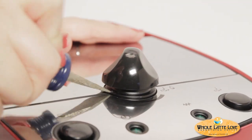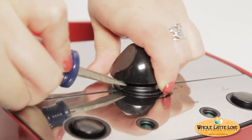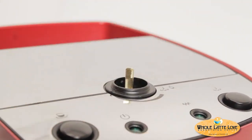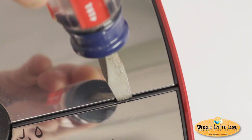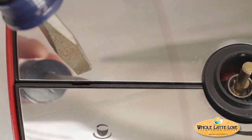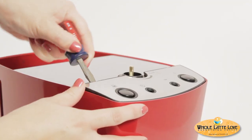Start by removing the steam knob — it pulls straight up. You may need to pry it up using a flat head screwdriver if it does not remove easily. Now look for the two small indents between the button cover and the flat top of the machine. Using a flat blade screwdriver, gently pry at each indent to pop up the cover.